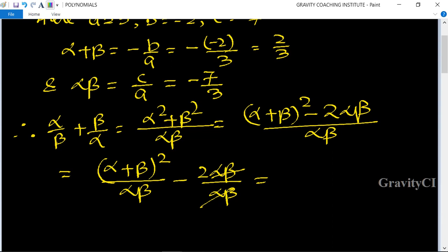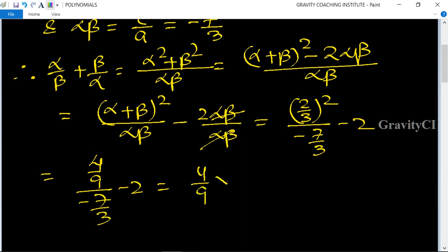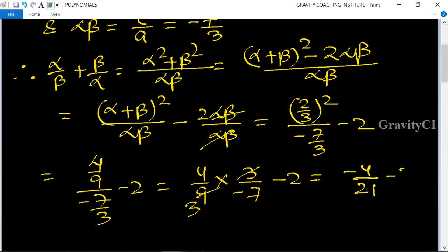Now we substitute the values: alpha plus beta is 2 upon 3, so (2/3)² upon (minus 7/3) minus 2. This equals 4 upon 9 divided by (minus 7 upon 3) minus 2, which equals 4 upon 9 multiplied by 3 upon minus 7, minus 2. The 3 cancels, giving minus 4 upon 21, minus 2.